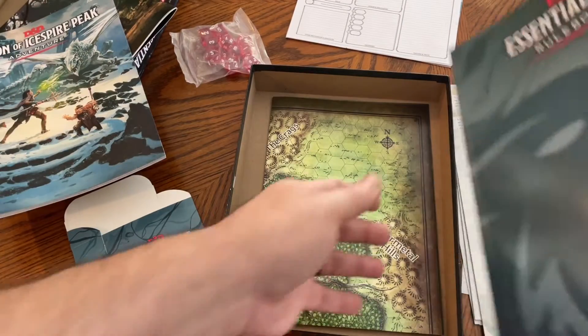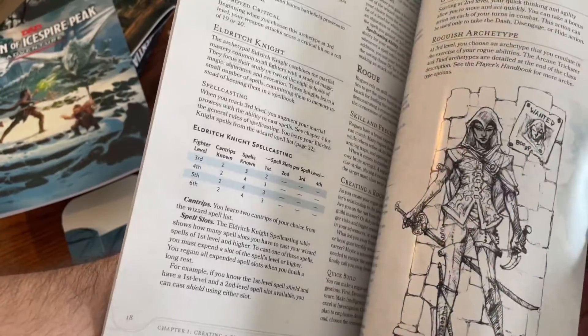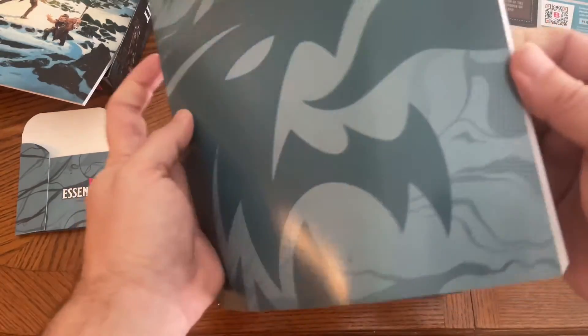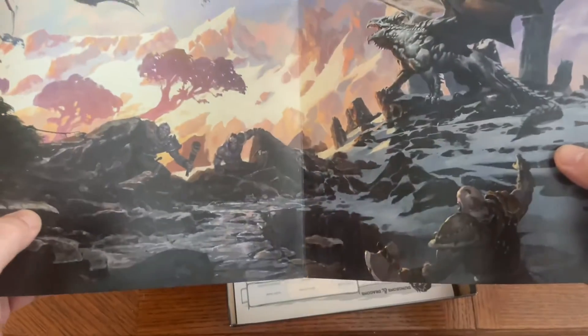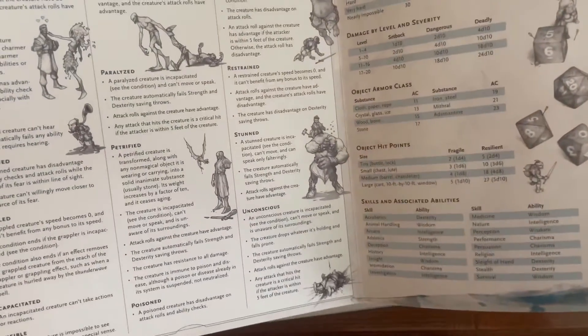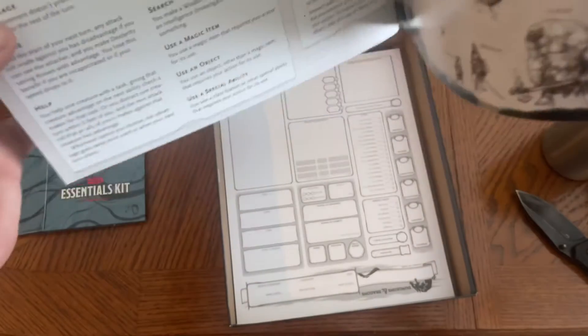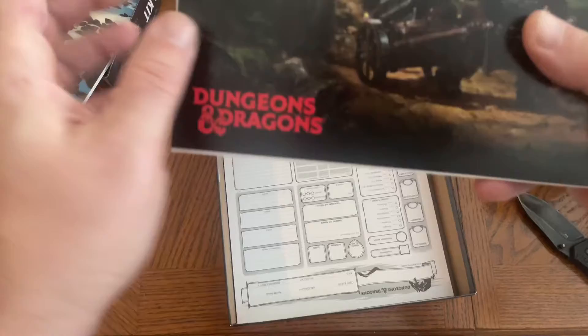The rule book here takes you up to about sixth level, which is really good — you could get along with this for quite some time without any problems. You've also got a rudimentary DM screen, or Game Master screen. This has got a lot of information on it — more conditions, everything you're going to need there. And very good artwork. Really nice.